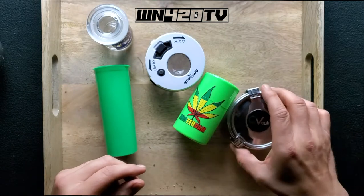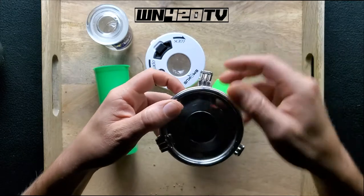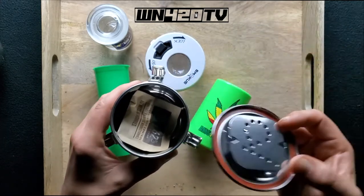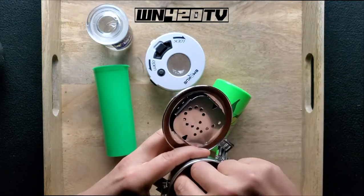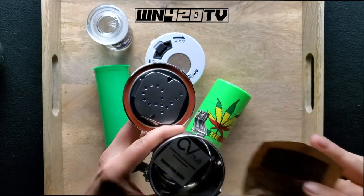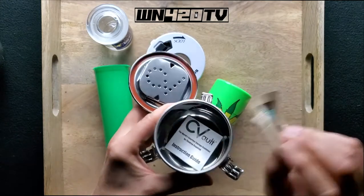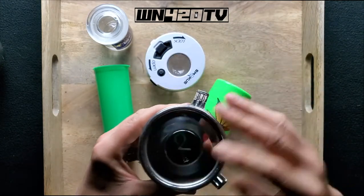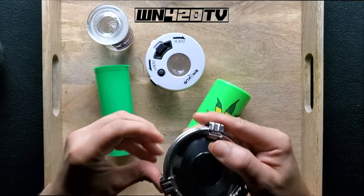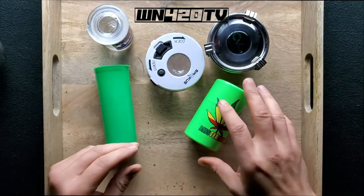If you want to show it off, that's a good way to have it. These come in all kinds of different sizes — in fact, all of these devices come in multiple sizes. This right here is where you would store your Boveda pack. This Boveda pack has a moisture control system in a little bag. It helps keep your weed exactly how you want it. And then you just put it in here and close it up, and you know it's going to be safe and airtight for a long time.